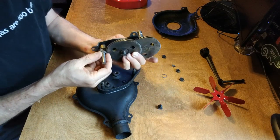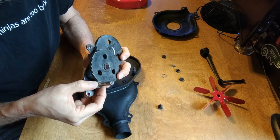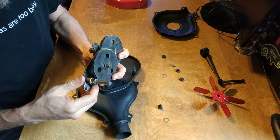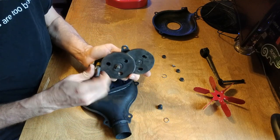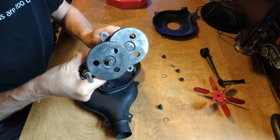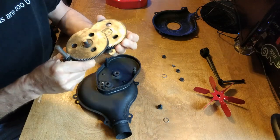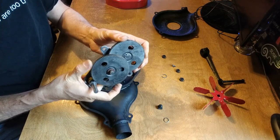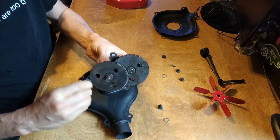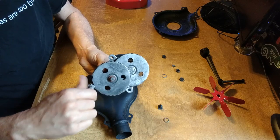I am not 100% sure that the washers are going back on in the right locations, but when you crank the handle it usually spins. It's kind of our gear ratio.